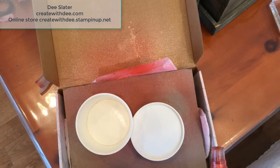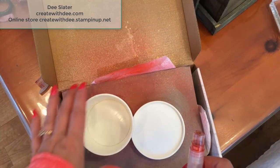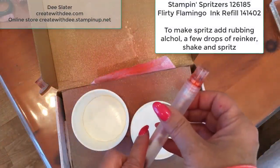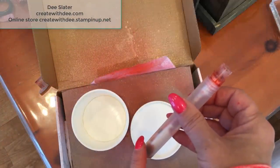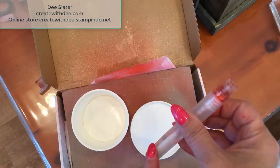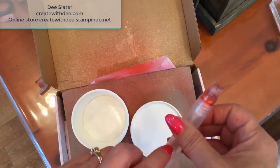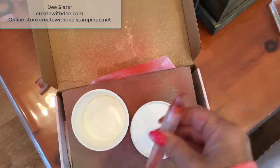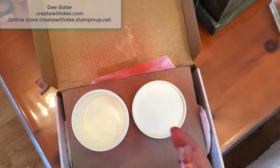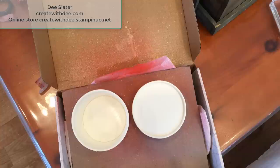I've got a spritz station set up to protect my area — a little box works great. I've got my Stampin' Spritzer and in it I've got a couple of drops of the Flamingo ink refill with some rubbing alcohol. I'm getting down to the wire here but it still works. You always want to shake it up. I've done several of these — just make sure you've got your nozzle going in the right direction and spritz.